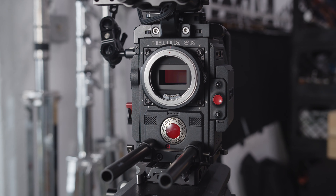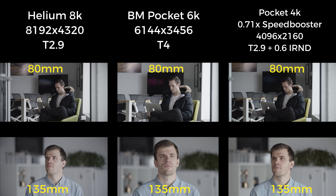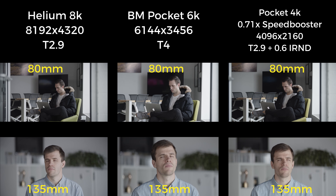This lens is designed for Super 35 size sensors and performs great on the Helium 8K, Pocket 6K, and Pocket 4K with a speed booster.